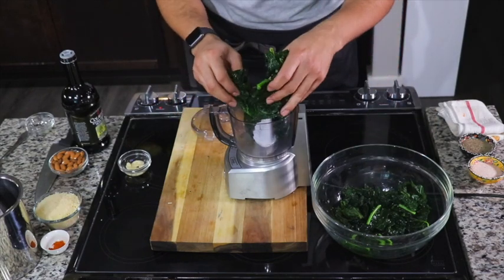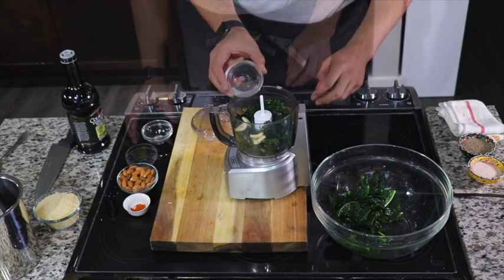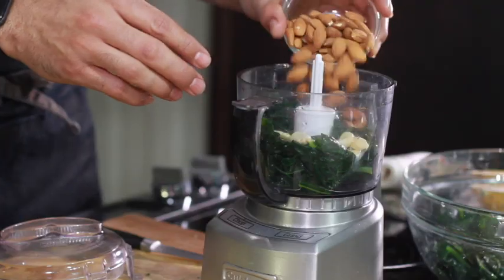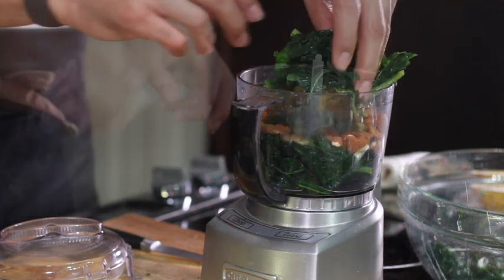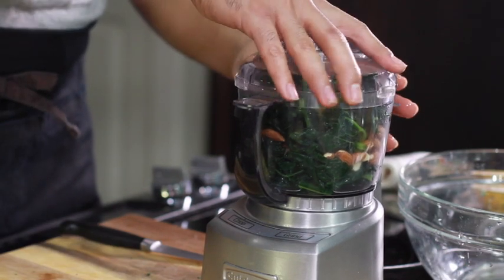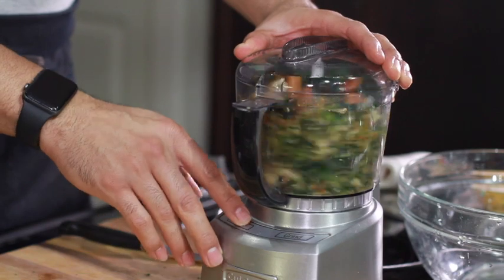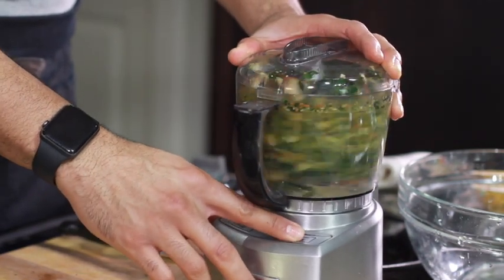Now let's make the pesto. If you have a bigger food processor, you can add all the ingredients at once. Add your kale, garlic, vinegar, and almonds — I know some of you have peanut allergies. We're also going to add a little bit of cayenne, then throw in some more kale and put the top on and pulse it a few times to break it up.